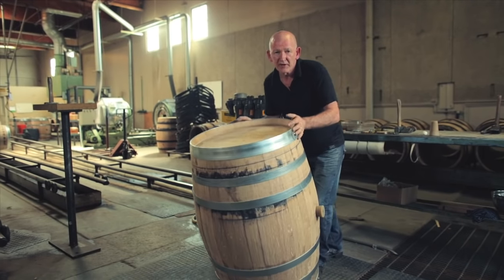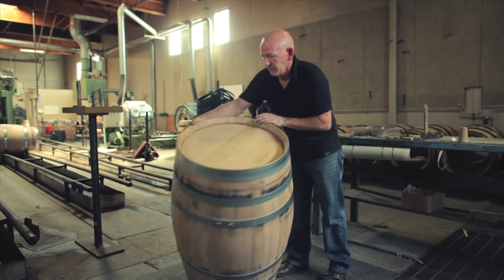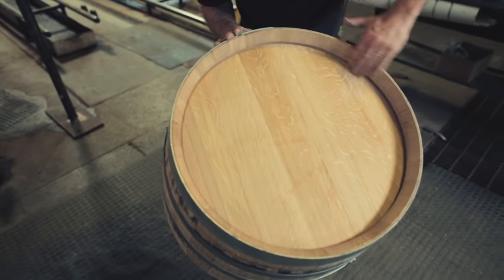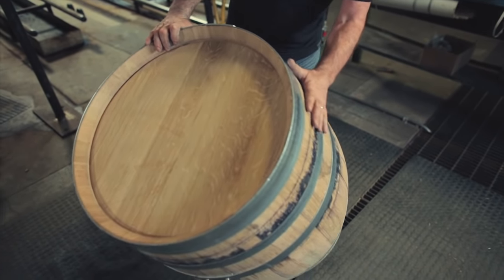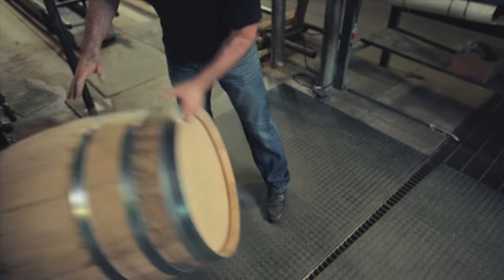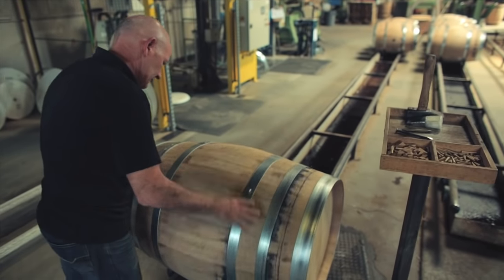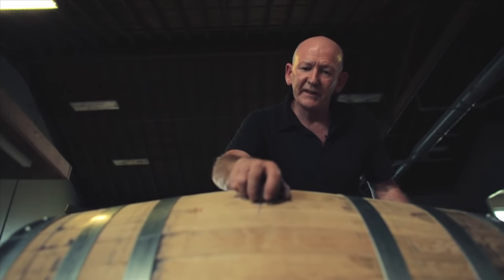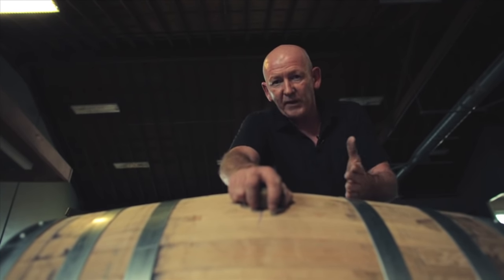I'll now give the barrel one final check to make sure there's no more leaks before we release the air pressure and drain the water. No leaks on the head or the chime here. We'll now check the body of the barrel, make sure there's no leaks on any of the staves. I see no further leaks in the barrel. So now I'm going to release the bung and the four pounds pressure per square inch, and then we'll drain the water from it. The barrel will be ready to go straight out to a winery once it's sanded.